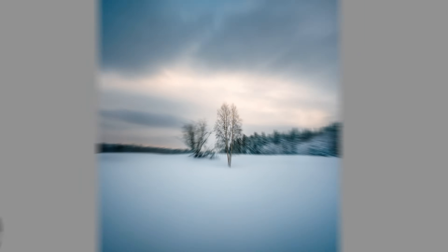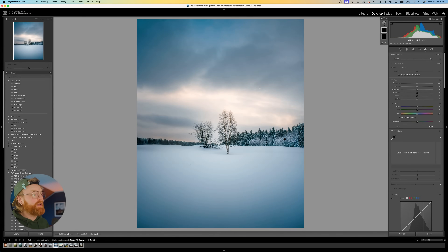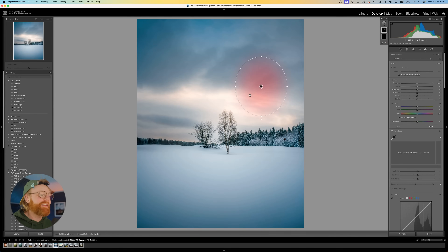Tip number two. This is an absolute game changer. I learned this just earlier this year, which is embarrassing that I didn't know it. But once I did, my jaw just dropped. If you click masking, go to Plus, and click Radial Gradient Filter, you can create a circle. The cool part is what you can do with it — this is a little editing joke for us nerds.